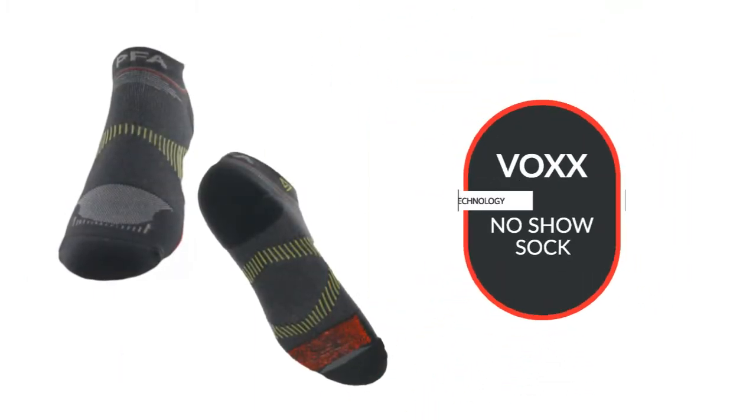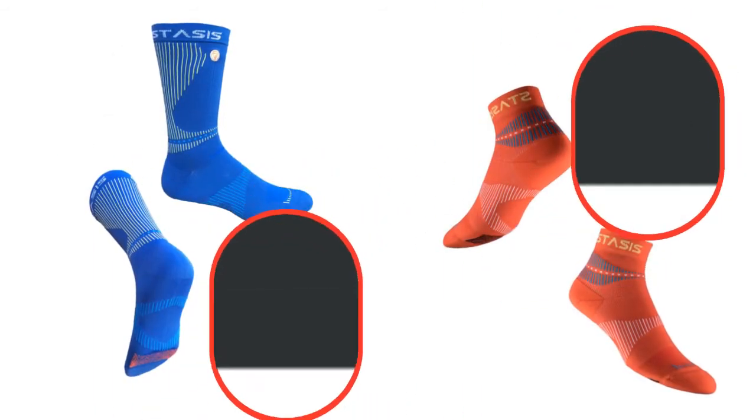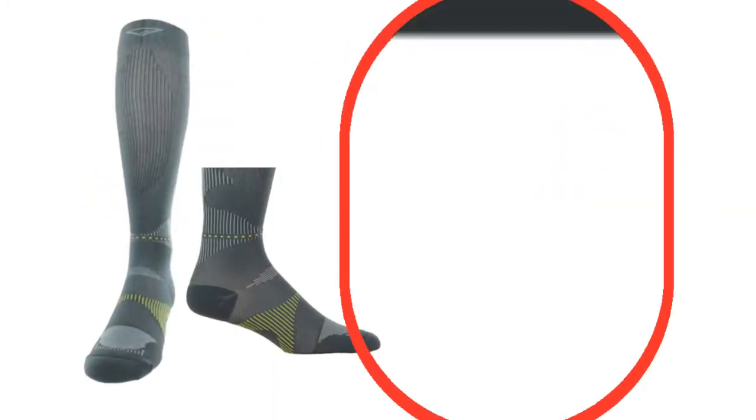They have the no-show sock in all different kinds of colors — there are so many great colors. They have the no-shows, a mini crew, a crew sock, and some that come all the way up to the knee.